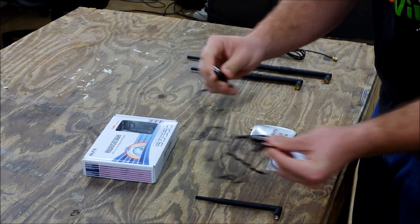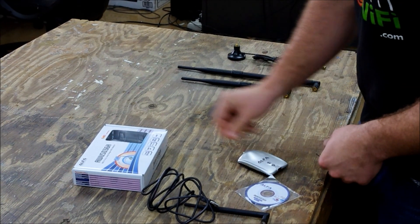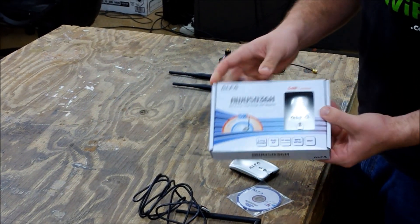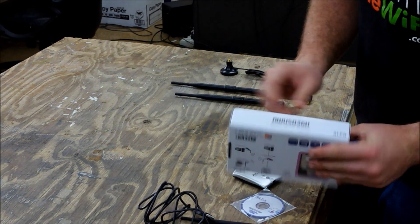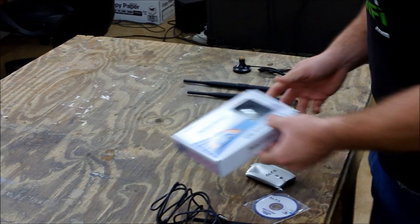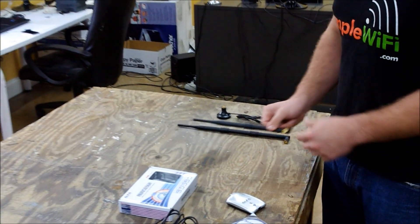four feet of USB cable, drivers, and of course the Alpha radio itself. It comes in a white box — the Alpha's newest box is white and sealed to ensure that it is a genuine and not a fake copy.